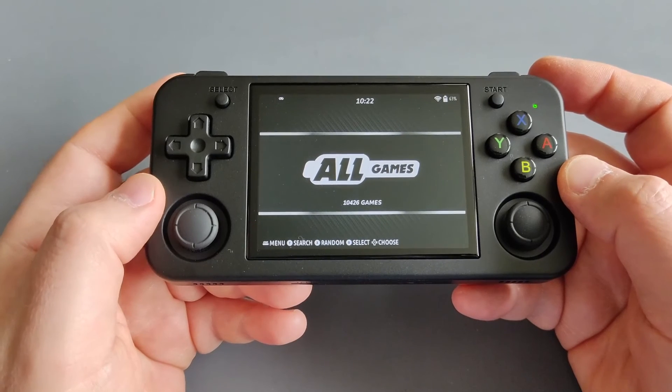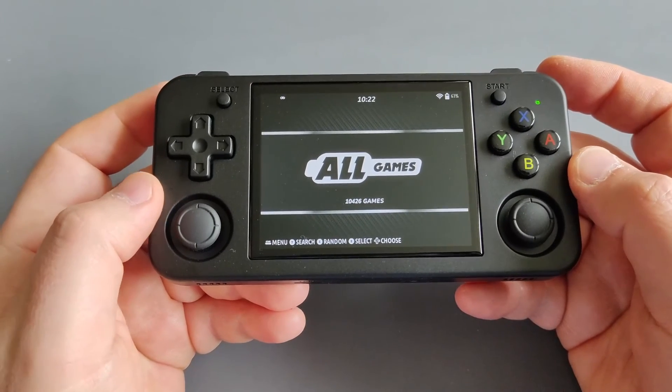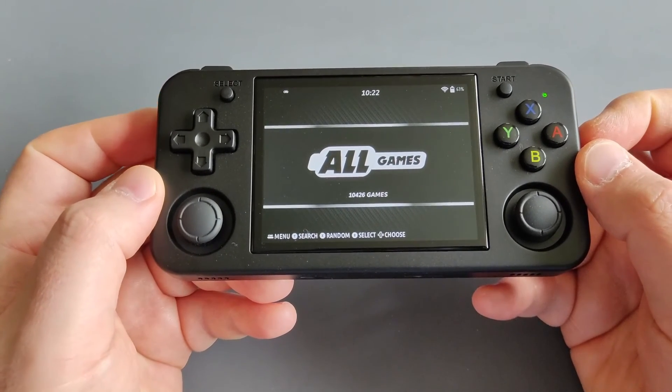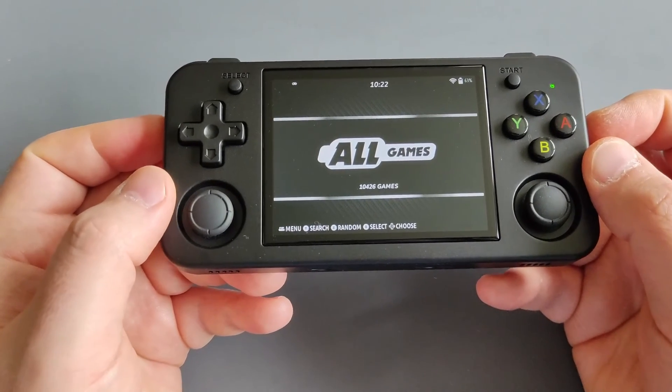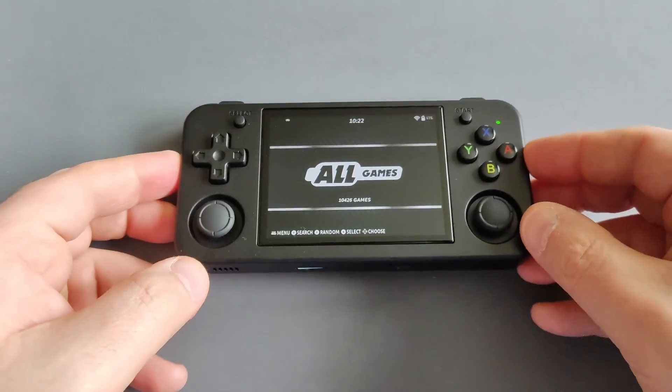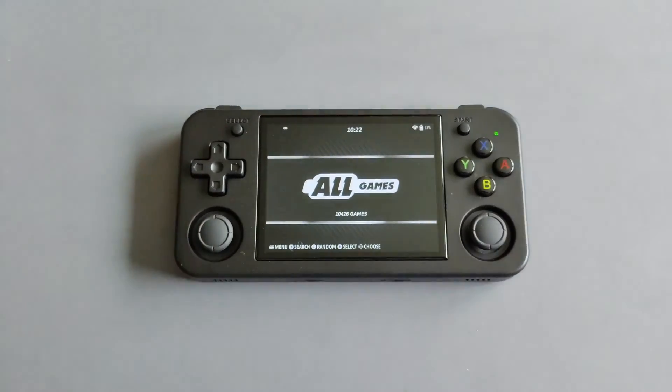That would be it for today — a quick Batocera guide to install on your RG35XXH. It's a great handheld and I'm sure you will have great fun with it. Thank you so much for watching, feel free to like and subscribe if you enjoyed the video, and always remember: we don't stop gaming because we grow old, we grow old because we stop gaming.